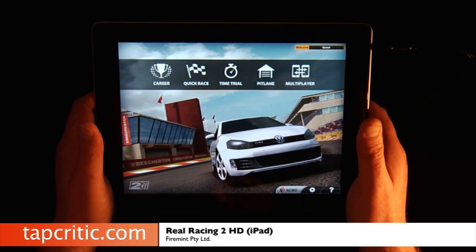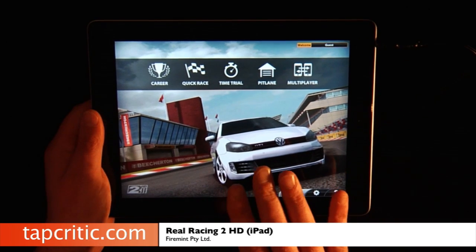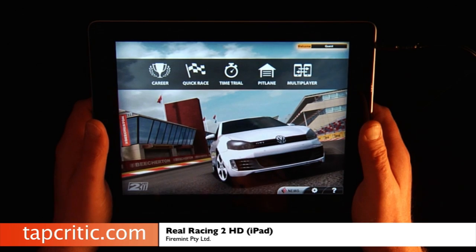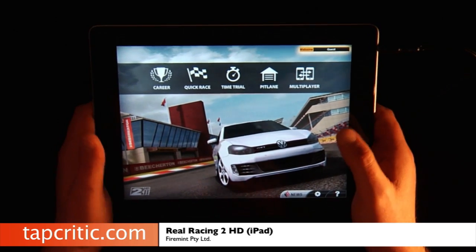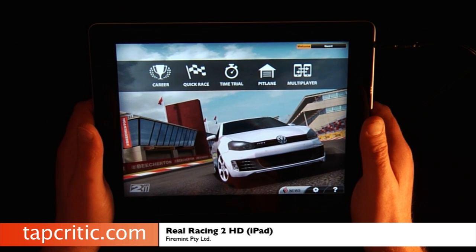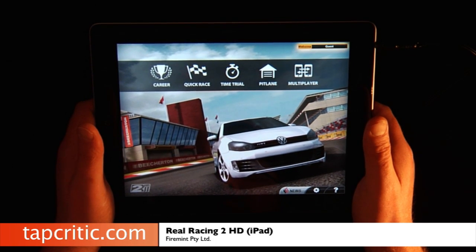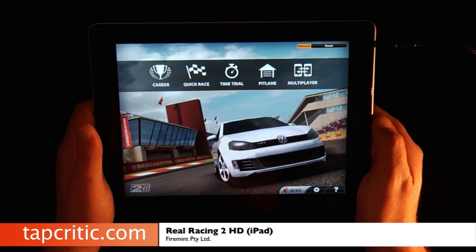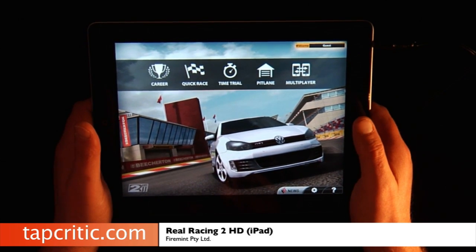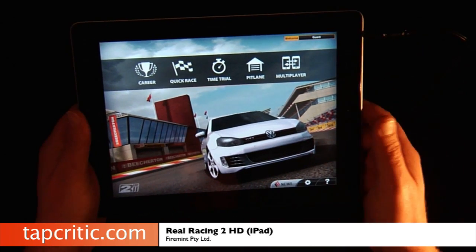One of the first things I noticed when I played this on the iPad 1 was the graphics were really, really sort of crappy on the iPad 1 compared to the iPad 2. I'll show you some screenshots after I show you the iPad 2 version, just to show you the comparison. FireMint has since come out with an update that improved the graphics somewhat on the iPad 1, but the graphics on the iPad 2 are just incredible — especially when you're feeding this to an HD set or coming out VGA to a monitor. The mirroring is quite incredible.